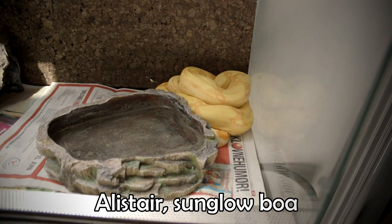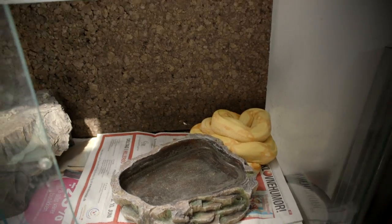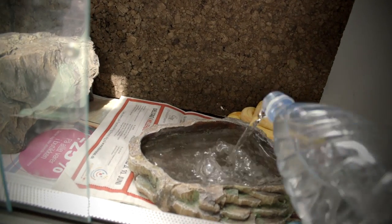In here we have Alistair. He is already out and chilling. Alistair also needs a little bit of water — the rest of his terrarium is looking great. Water for Alistair.